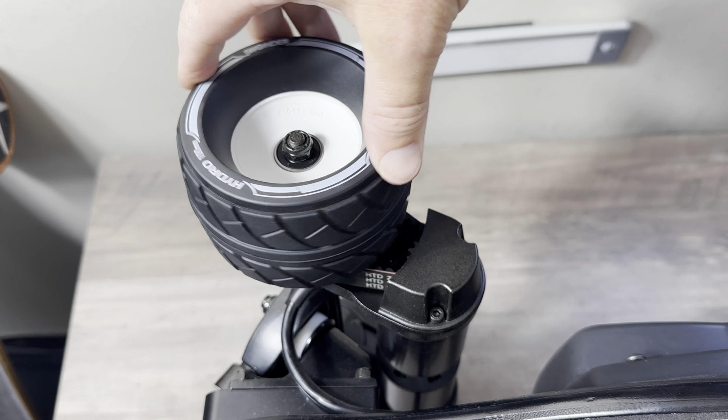Brake test. You can adjust the brakes in the remote — I have it set at 100. I'm going to do full brakes at 13 miles per hour. One, two, three, brake. Nice — very good brakes.